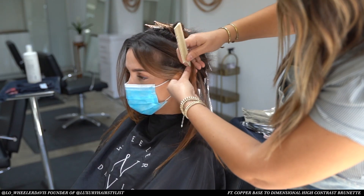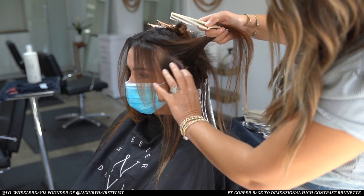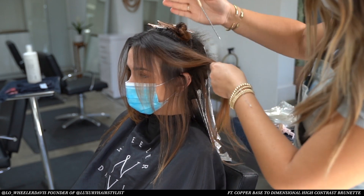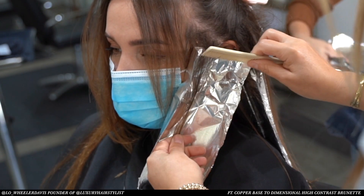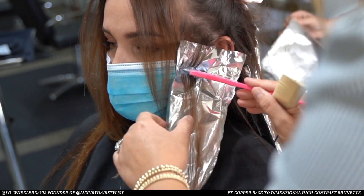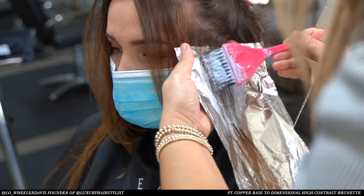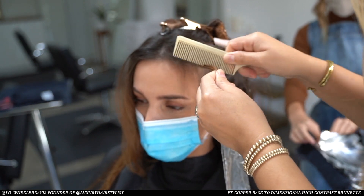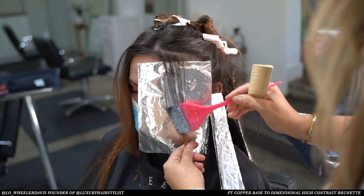Now I'm slicing through the front section at a diagonal for softness. I love working on diagonals — it just creates a really nice movement in the hair. I'm even teasing the front pieces just because I want to keep her in a very rooted ombre-ish look.